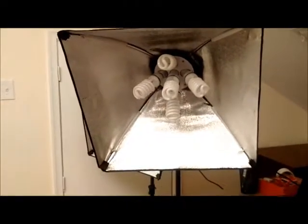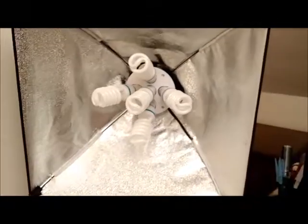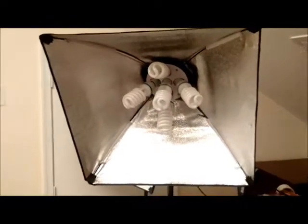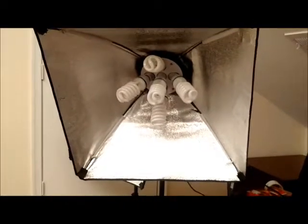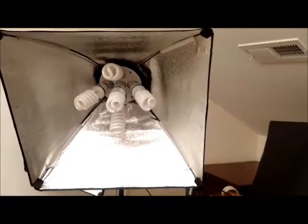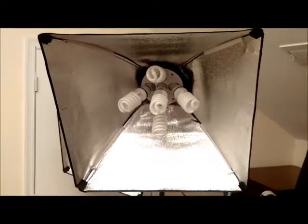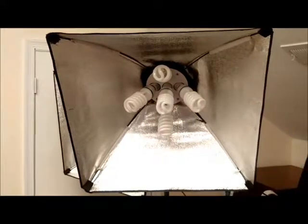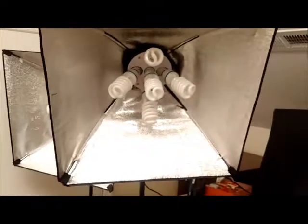It took me two hours to put up these softbox lights. After a while I ended up going on YouTube to watch a video on how to do it, and it was so helpful — I think the YouTube video was by Brian Gecko. So if you do decide to purchase softbox lights, they do not come with instructions, which is common, so I recommend watching a YouTube video on how to set them up.